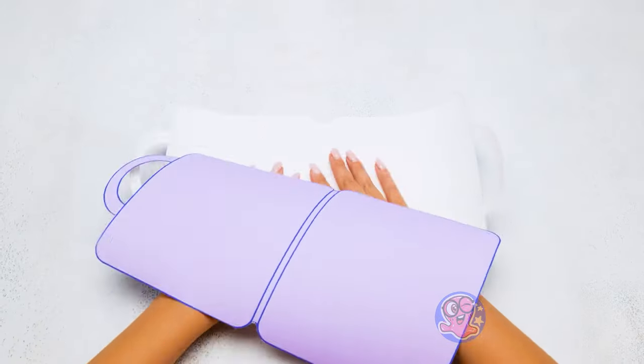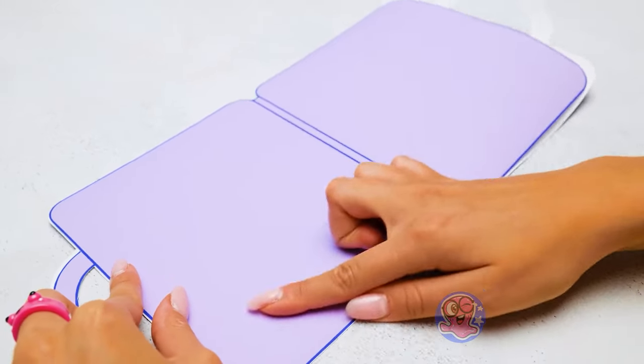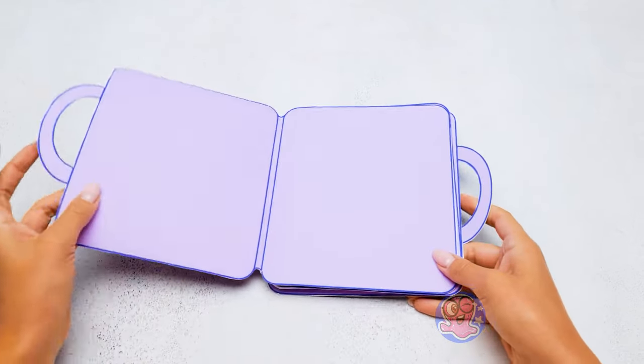I have already prepared the contents for it! Give me a sec! Great, thanks Sammy! We'll glue the pages now, like this! It's time to fill our beauty box with some cool stuff!